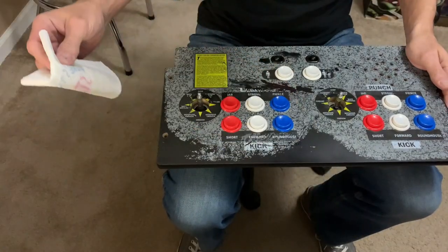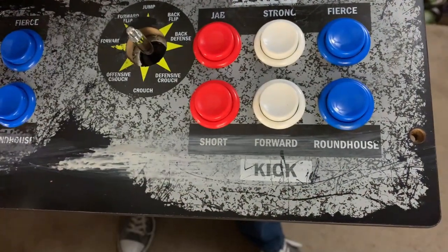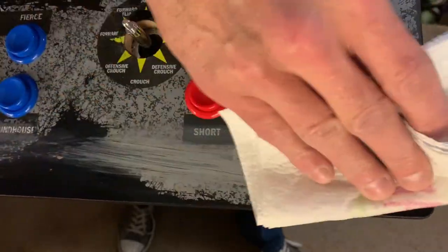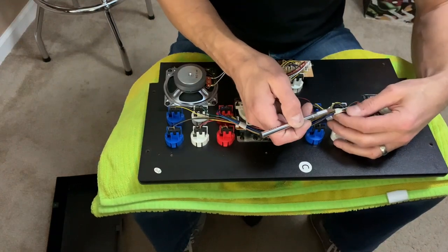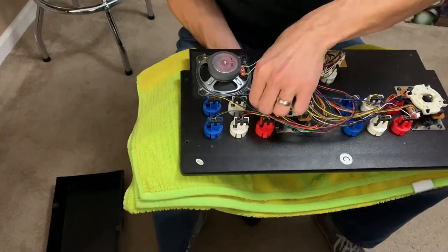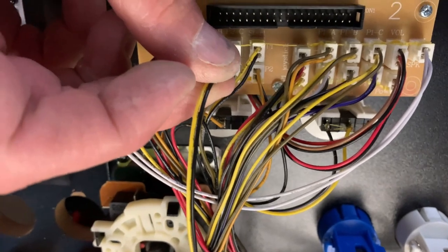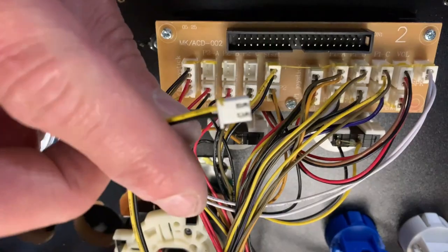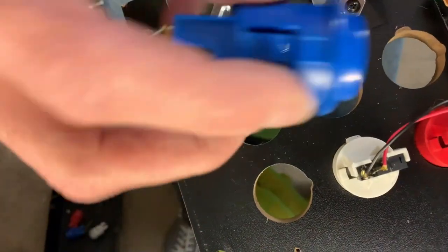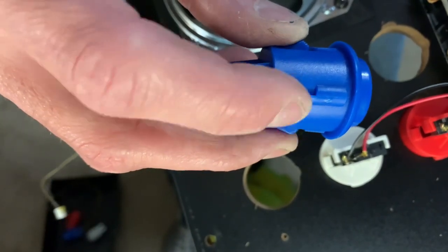I applied some acetone to a paper towel and was shocked to see how easy the paint comes off — it's like wiping mud off a glassy surface. With acetone confirmed as a success, I started taking out all the buttons. Pay attention to these buttons as they're connected to the encoder on the board — the buttons are labeled, with A being weak punch and F being fierce kick. Also take note of the round bump on the side of your buttons, as it corresponds to a rounded notch in the actual control panel.